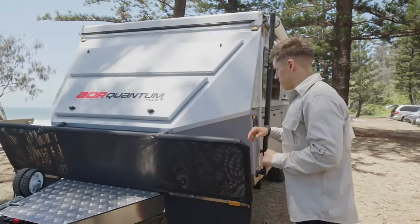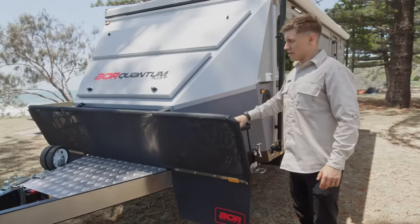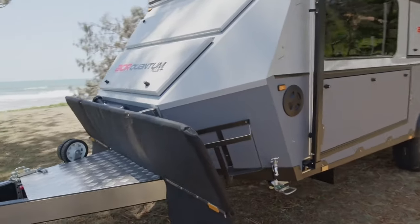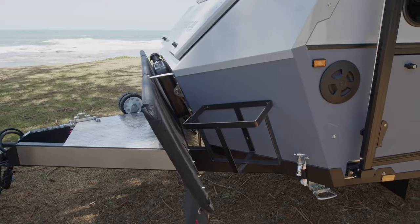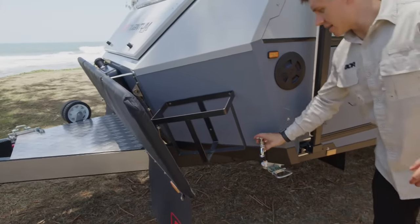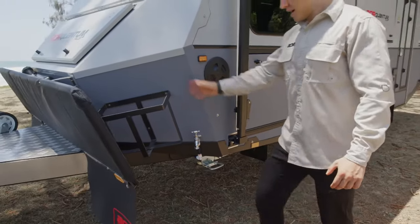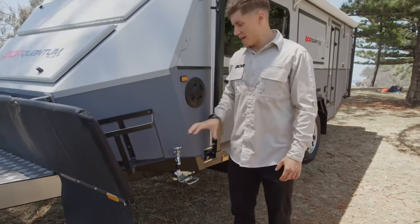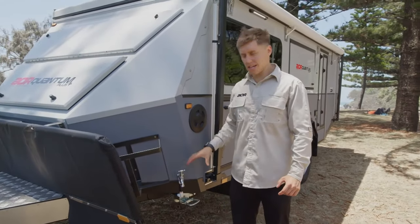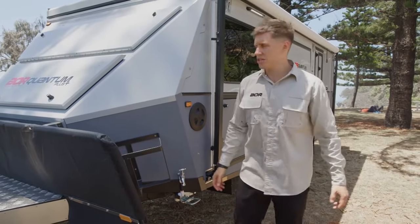Moving on to the front of the trailer, we'd normally have two jerry cans in here as standard — the holders are there but we don't have the actual cans in at present. We've also got an external tap-down here for washing off, which comes in really handy. It's nice and protected, great for just pulling over somewhere, filling a bucket, washing your hands, or washing off at the beach.